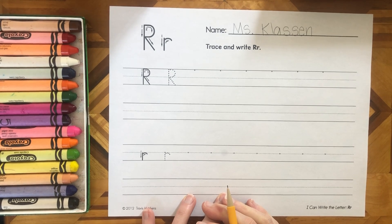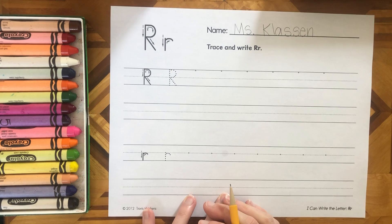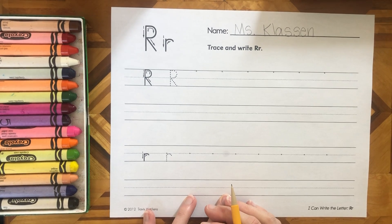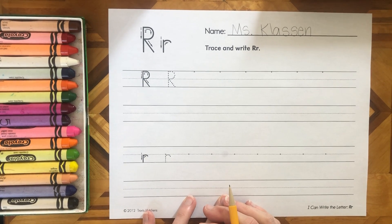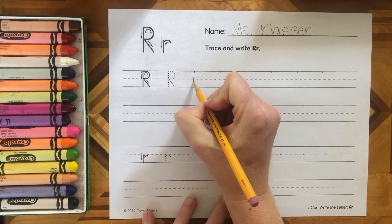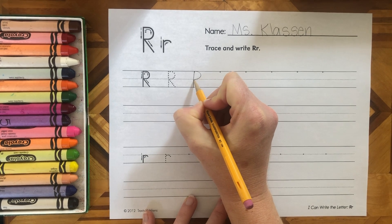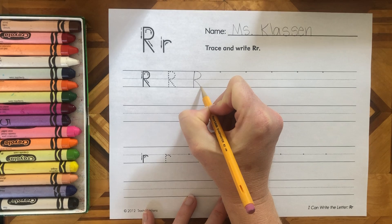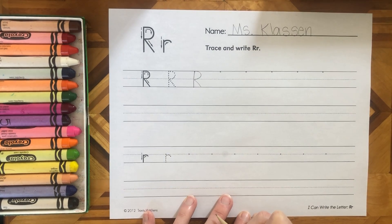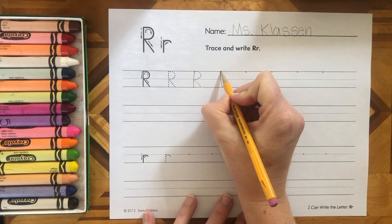Capital R has got a lot of things that we've practiced all put together. We're going to start at the top and go big line, jump up, little curve — looks like a P. I need to finish it to make it an R: little slant. So I start at the top, big line, jump up, little curve, little slant.